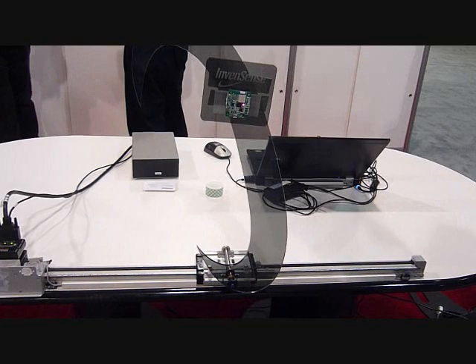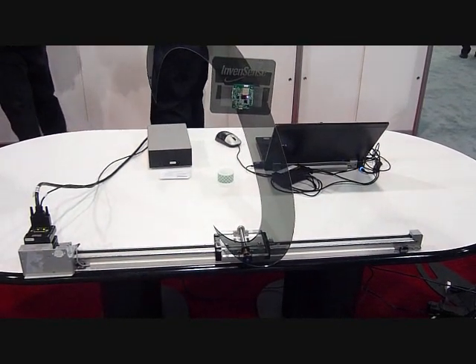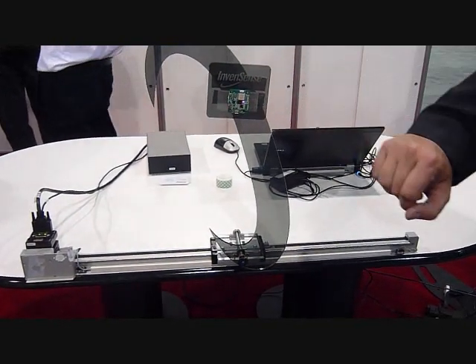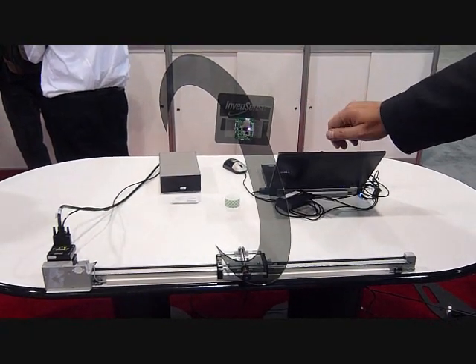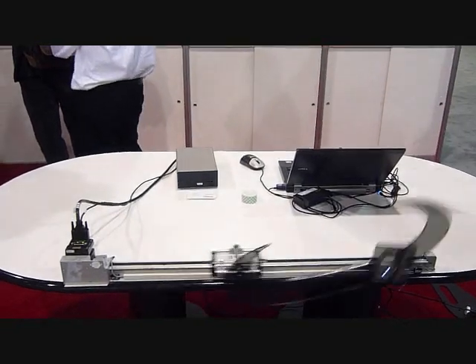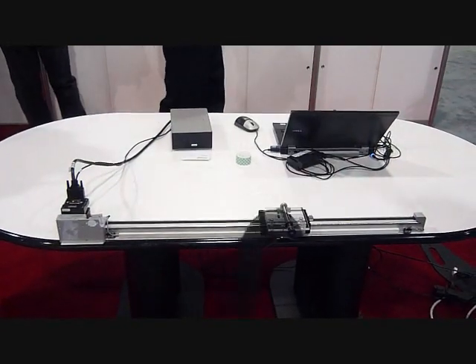This is basically doing a traditional controls demo with our industrial chip. It's an inverted pendulum system — weights, pivots — and it's getting an angle output just from our gyro device itself. This is our SDK platform, available on our web store at InvenSense.com. It's doing a swing-up controller as well as stabilization, so it should be able to pop it up.